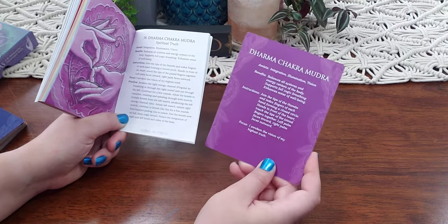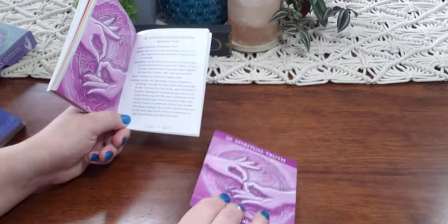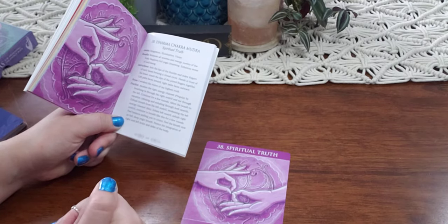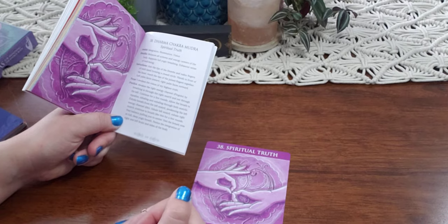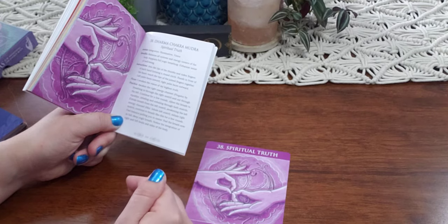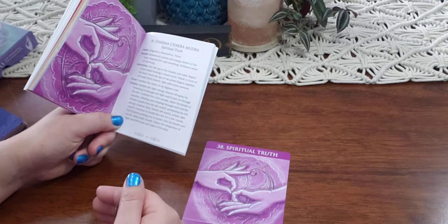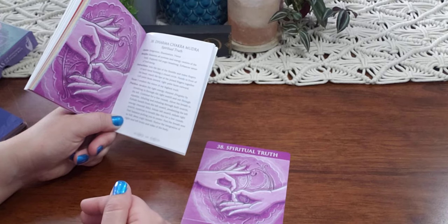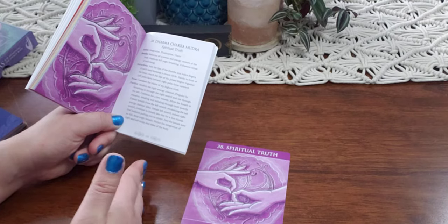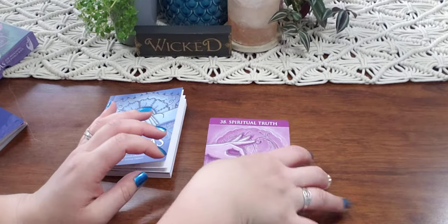The benefits are: balances all systems and energy centers of the body, supports full yogic breathing, enhances sense of well-being. Then it gives you the instructions on how to do the mudra and a focus: 'I awaken the vision of my highest truth.' The practice says: awaken the right energy channel by breathing in through the right nostril and out through the left. Continue for a few rounds, allow the breath to equalize, inhaling and exhaling through both nostrils. Feel balance pulling you to center, notice the integration of right and left brain and sides of the body.